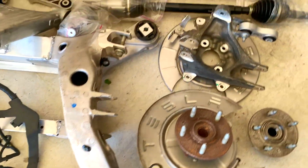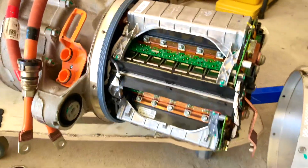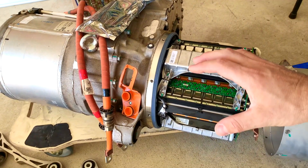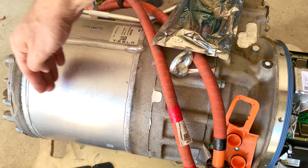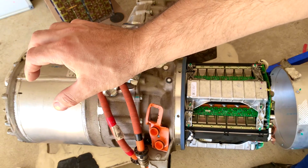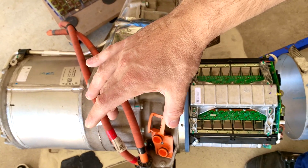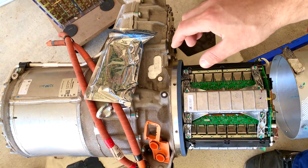Let's talk about the electrical electronics here. As you can see — I showed this in previous videos but I'll go over it again — this is the motor controller, this is the motor, and the motor goes from here to here. In the middle it's a reduction gear that brings the high-RPM motor down to wheel speed, with a lot of very fancy heavy-duty gearing.